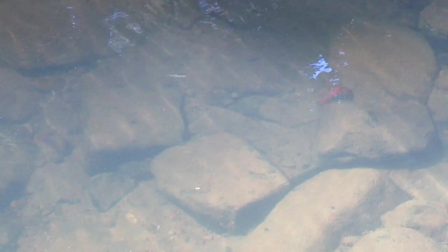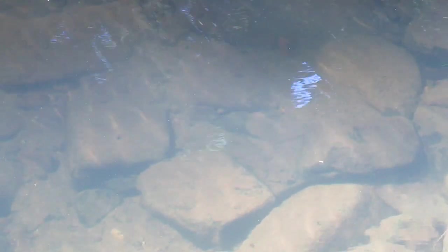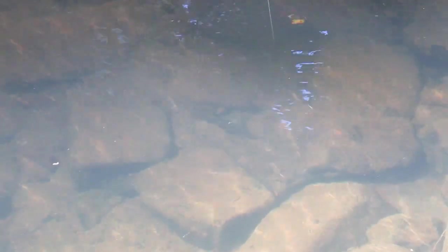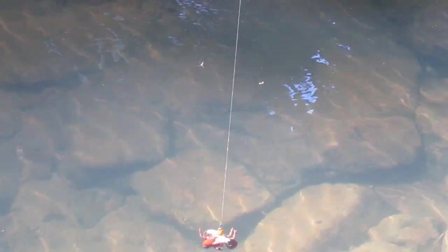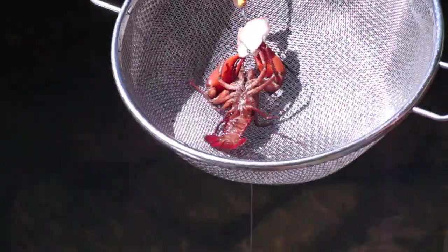I can see another big male over there. He's going the wrong way, but I'm going to see if I can lure him in with the bait. I'll drop it right in front of him — look at that. They are pretty aggressive this time of year. I'll try to gently pull him in. Oh, he's a nice one. Best thing is to keep him in the water and just try to slip that net right under him. Look at the size of those claws. That's a great size crayfish — nice big male.